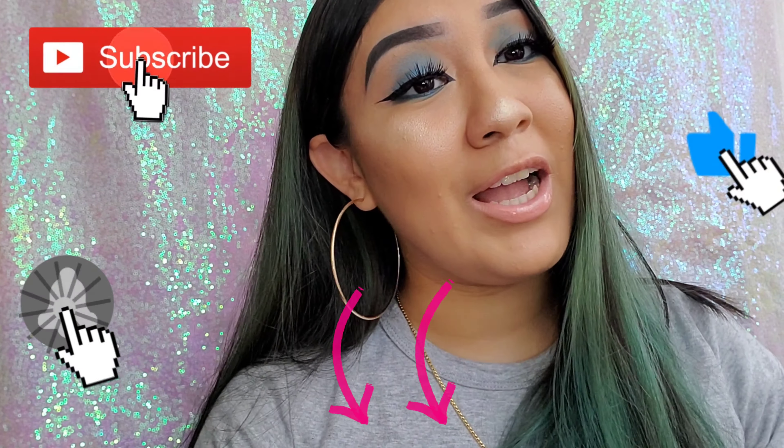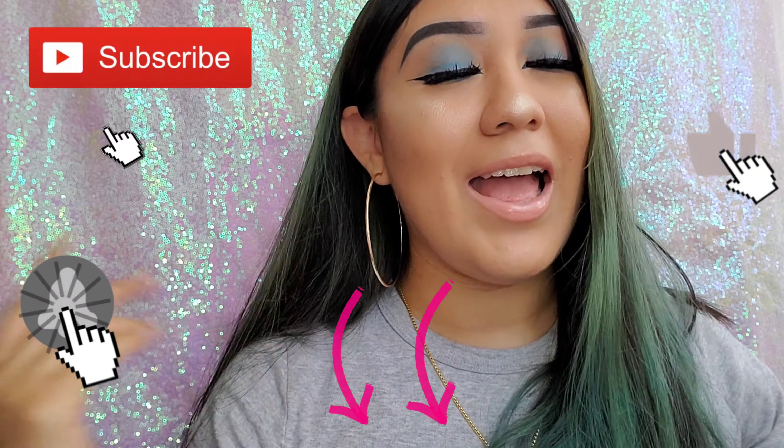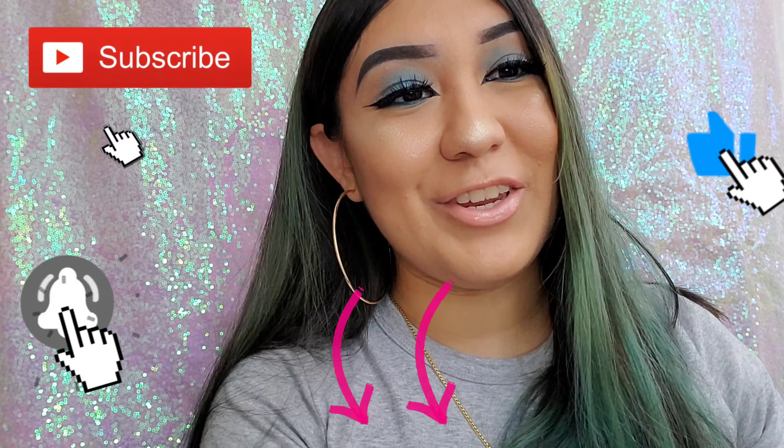All right guys, I'm gonna let y'all finish watching this video. Before you leave, don't forget to subscribe, turn your notifications on, like, and comment down below — let me know your thoughts. Thank you guys for watching and I hope you like this video. Till next time!